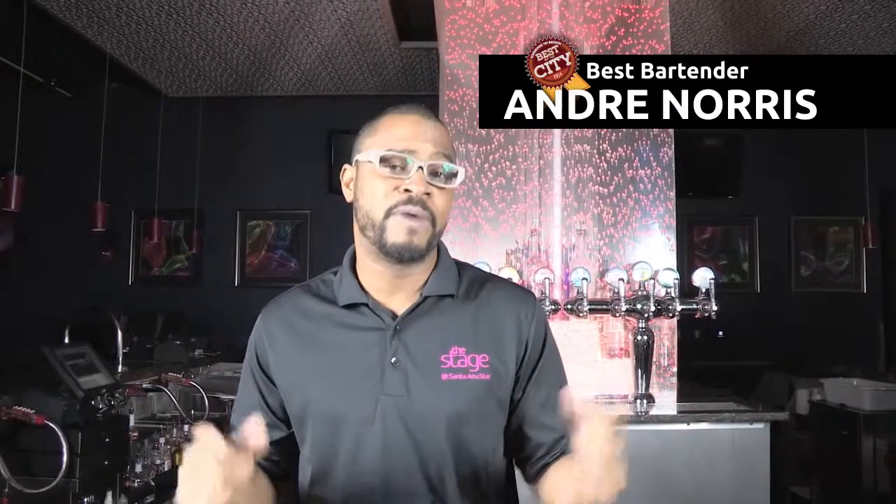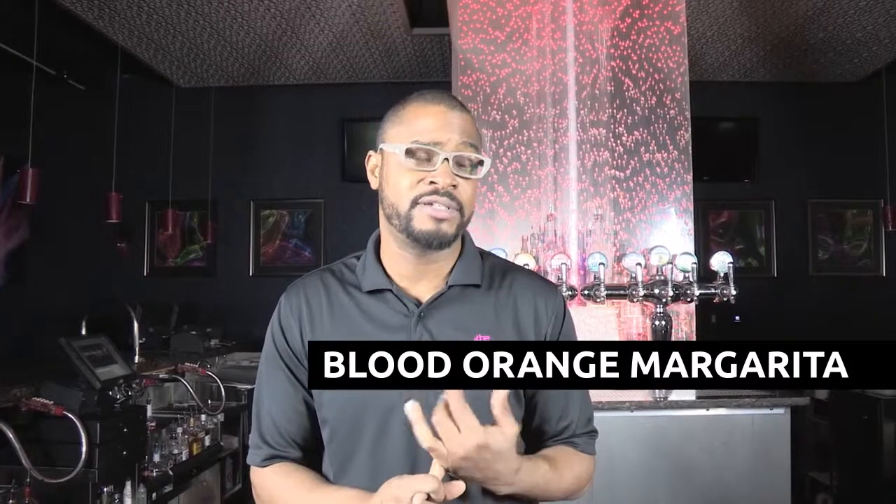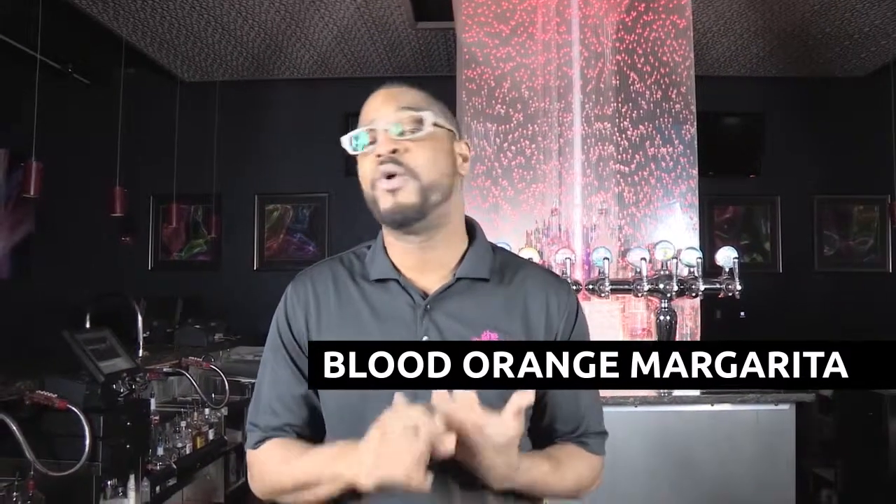Today I'm going to show you how to make a blood orange margarita. Just like your typical margarita, only the twist is instead of triple sec, which is a citrus liqueur that goes into margaritas, we're going to use Salerno, which is a blood orange liqueur. So it has all the basic building blocks of your typical margarita, just with a little bit of adjustment.